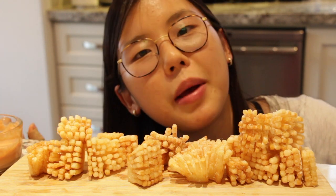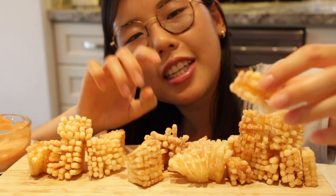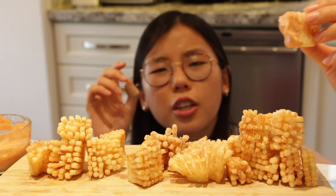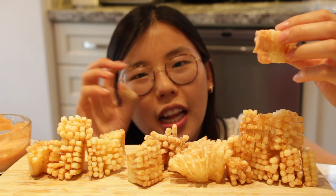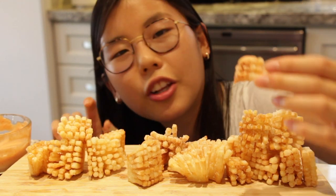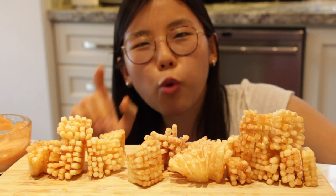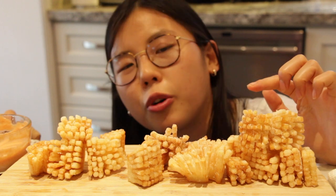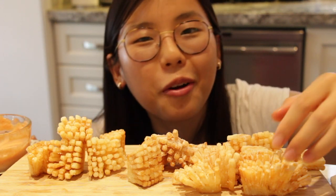Obviously the sauce helps because of the ketchup, mayo, and garlic powder, but on its own it's pretty good. This way of cutting it definitely gives a very unique texture. The accordion potato I made a few months ago is much crispier, but this has more potato flavor - a nice crunch on the outside with a fluffy inside, much more similar to a french fry. The cornstarch makes the fries crispier; without it you'd probably have to fry twice. Cornstarch helps it stay crispy, which is what we want.